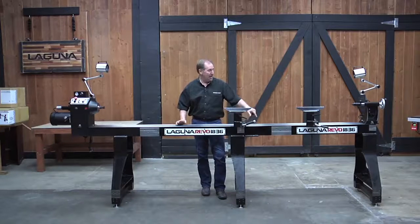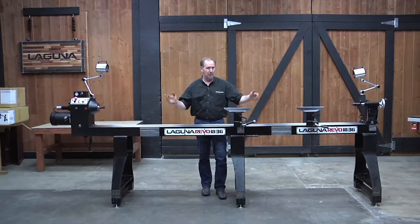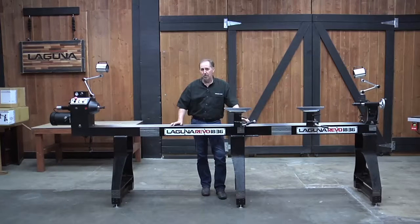You can see how this can go. We could actually add a third extension or another one of the 20-inch extensions on that end if I'm doing something a little bit longer, but at 112 inches that'll handle most porch columns.